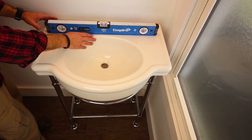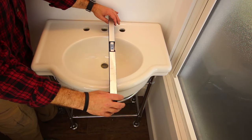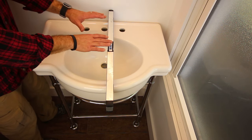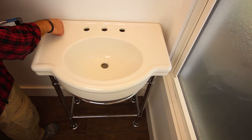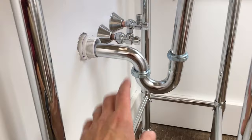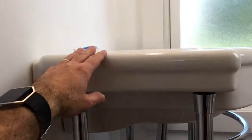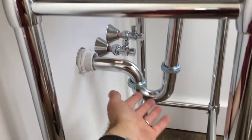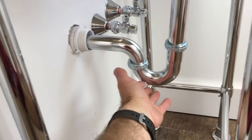Place a level on the pedestal sink and make sure it is in fact level left to right—and amazingly front to back it's also level. Now that I know it's level, I can mark the position on the wall for the lag bolts. Mark the position of each hole on the underside of the sink—left-hand side and right-hand side. One extra tip: I dry-fitted the gooseneck, P-trap, and extension tube to make sure that when I position this pedestal sink permanently on the wall, all the plumbing will line up perfectly.